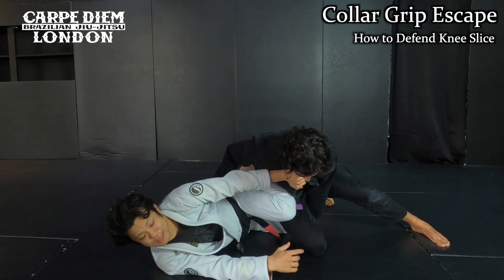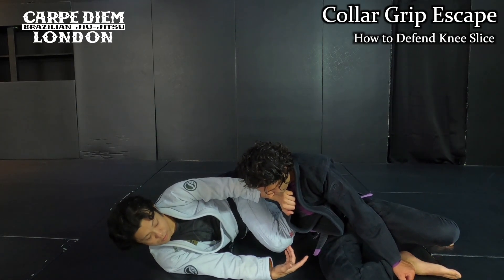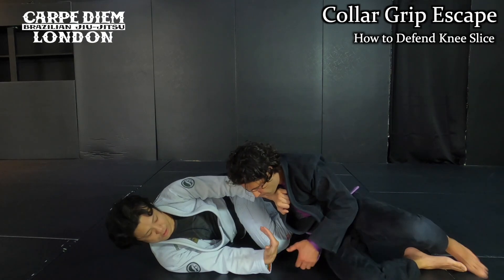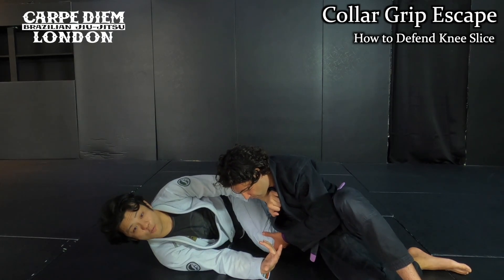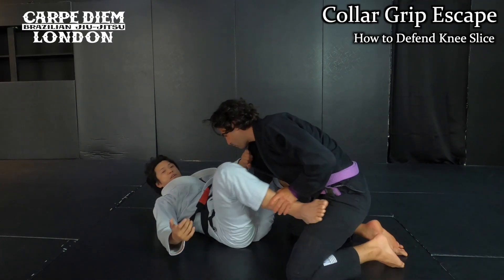By the time he slides out, look how he makes the space. He wants to get close to me — he's going to change his base. By the time he changes, I just want to pull my leg out and then recover the position.